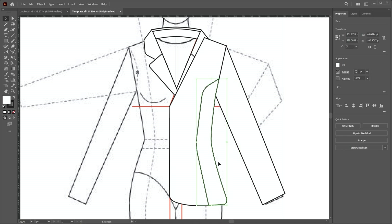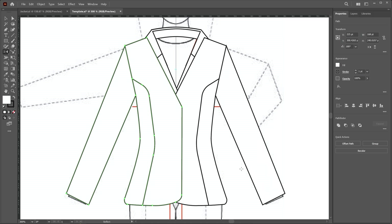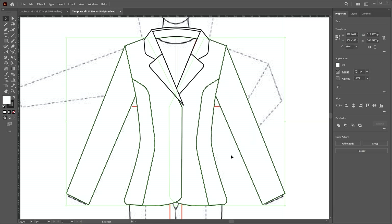Press Ctrl+Z. Now create a window selection so the two parts and the sleeve are selected. Apply the reflect tool — press alt, click on the center line, and click the copy button. The jacket front is now created. Create a window selection so all jacket pieces are selected, then change the order: right-click and choose Arrange > Send to Back.